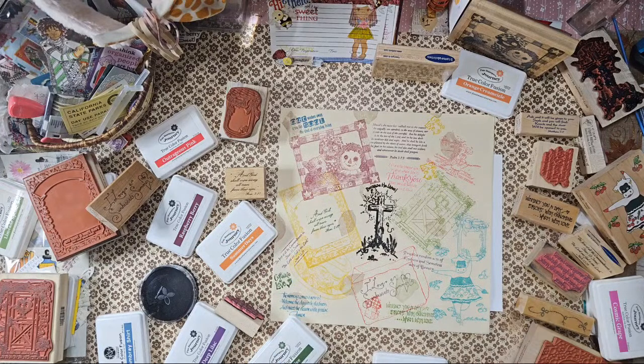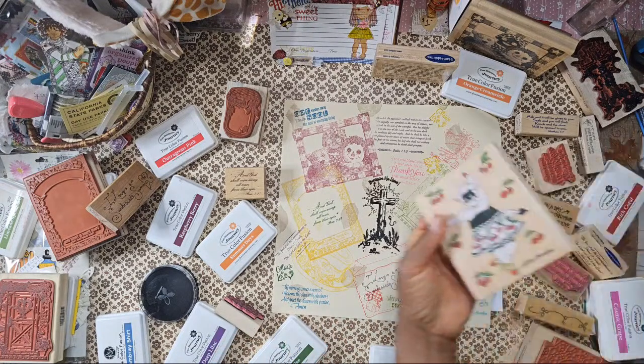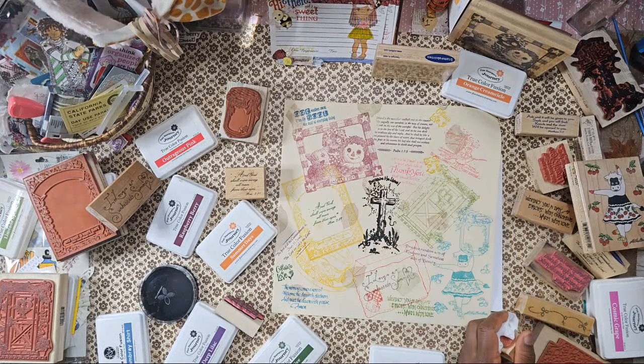Frida states 'those are very nice — what a blessing to receive such nice stamps.' Amen, Frida. Crafty Bean states 'I did — Thelma is so cute!' Randomly Ronda states 'Tina, I haven't forgotten about the stamps you sent — I like what Felicia is doing with hers.' Ronda, do the same thing — you make a lot of journals, it'd be so cute as a page in your journal. Crafty Bean says it's okay Ronda, she just likes to know you got them.